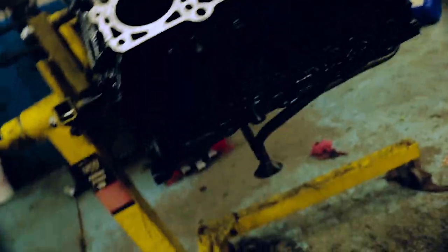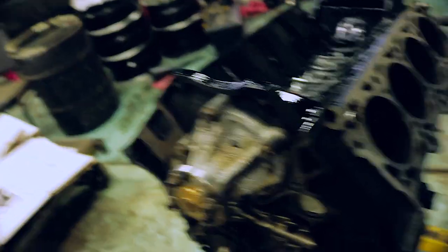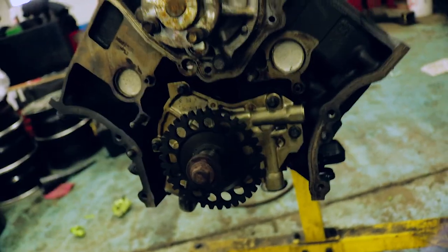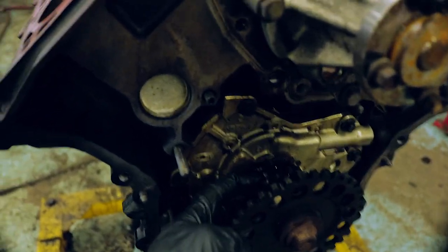I went with a matte black, so when this dries it'll look really good — it'll basically look factory. I'm pretty much done for today. This is a brand new water pump and it already looks like crap, which is awesome. I'm also going to be replacing the oil pump.